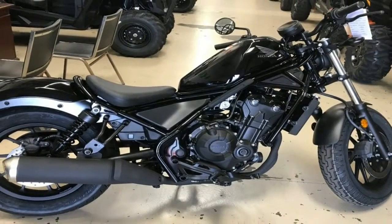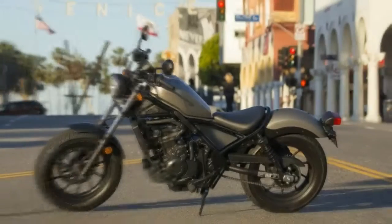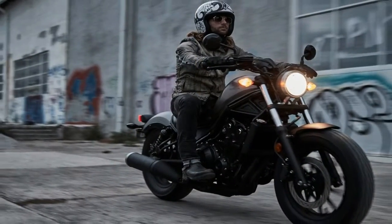A die-cast aluminum subframe mounts the rear fender struts while keeping things light at the back. A tubular swingarm completes the standing rigging with a pair of coil-over shocks on damping duties.